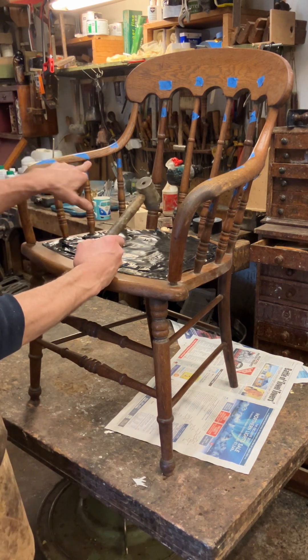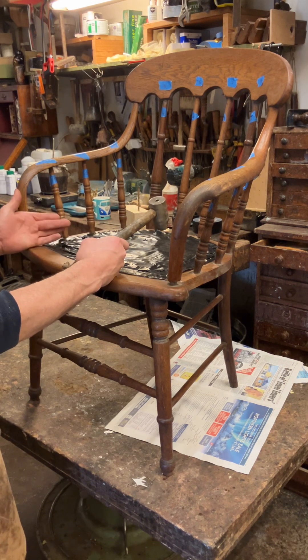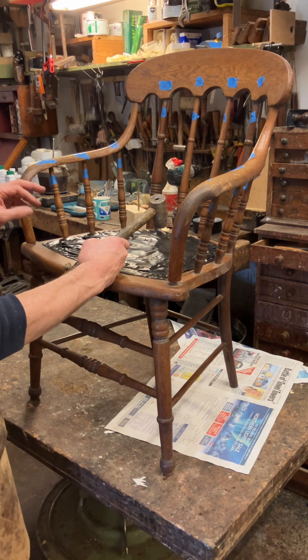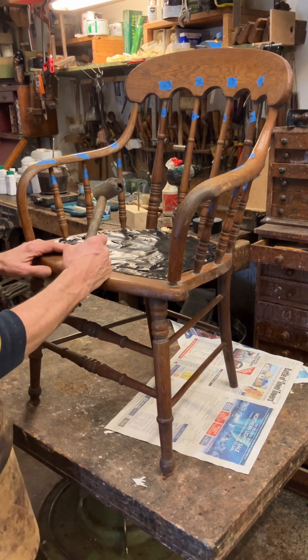I've marked up each spindle just because they all look really easy and they look the same, but quite often they're not. And when you're covered in glue it's just easier to know exactly where it's going. I don't always mark them up but I thought for the video I would.